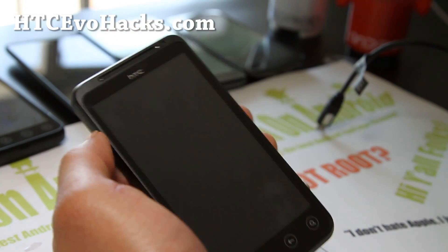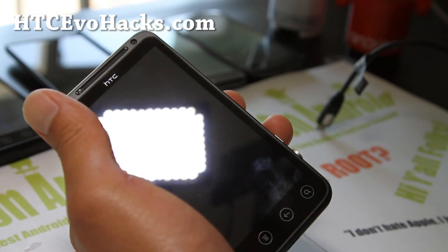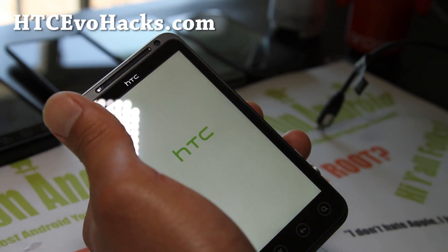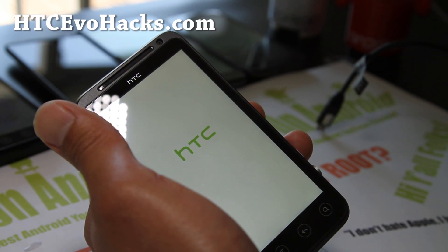Hi all folks, it's Max from HCC4Hacks.com. Today I'm going to show you how to install a new ROM on your GSM EVO 3D using 4EXT recovery.